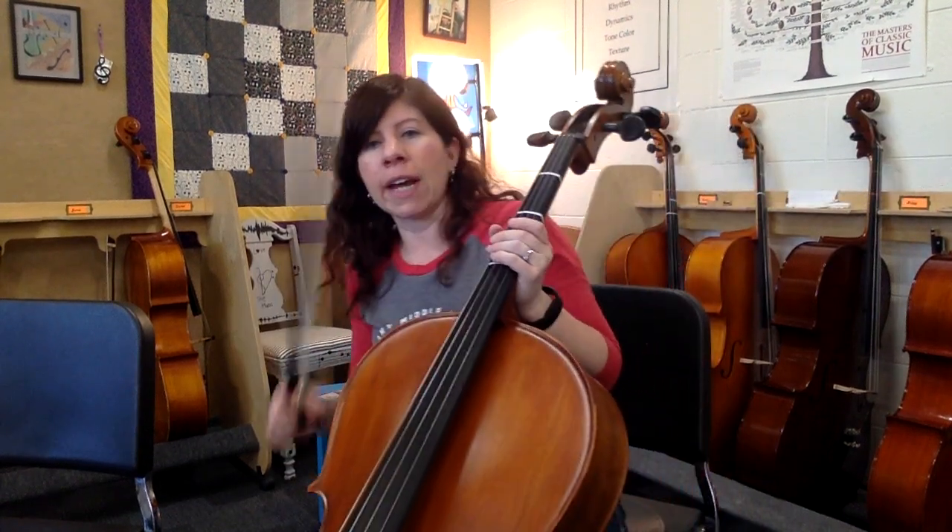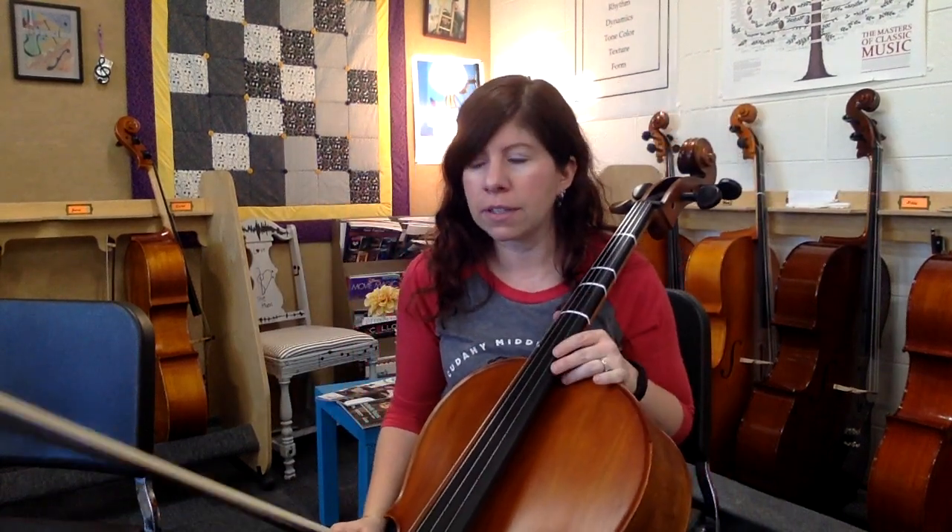This is a practice video for 'You Didn't Ask Me' by Renata Bratt, the cello part. And here we go. First off, F sharp and C sharp in the key signature — key of D.